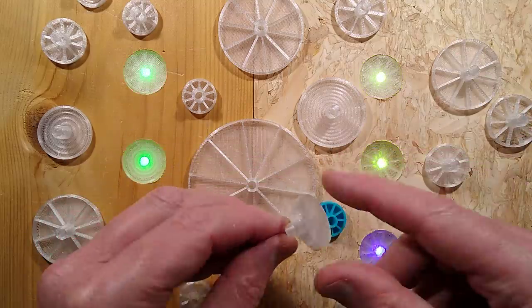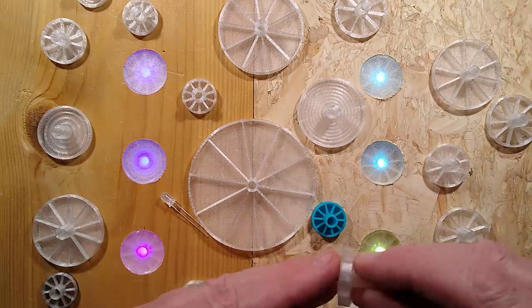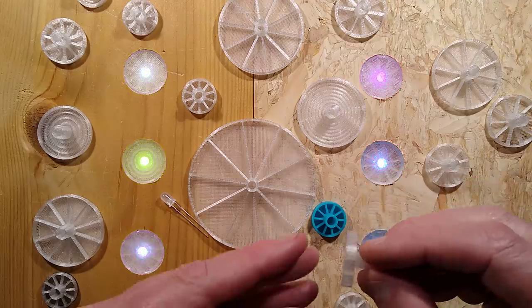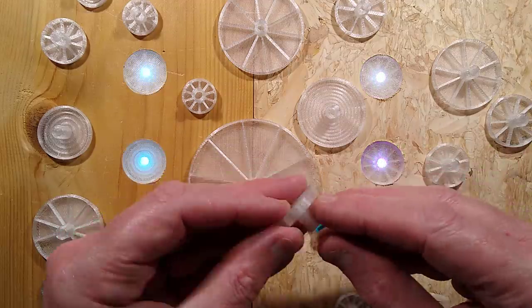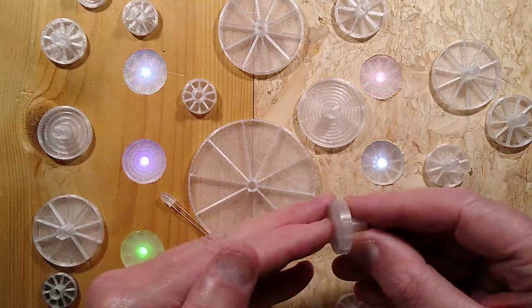These are 3D printed and the script is down in the description. You can copy and paste it into OpenSCAD and make custom versions in any size. If you drilled too deep you could pack it up, glue it at the correct height, or just print another one that's slightly deeper, because you can change the parameters.